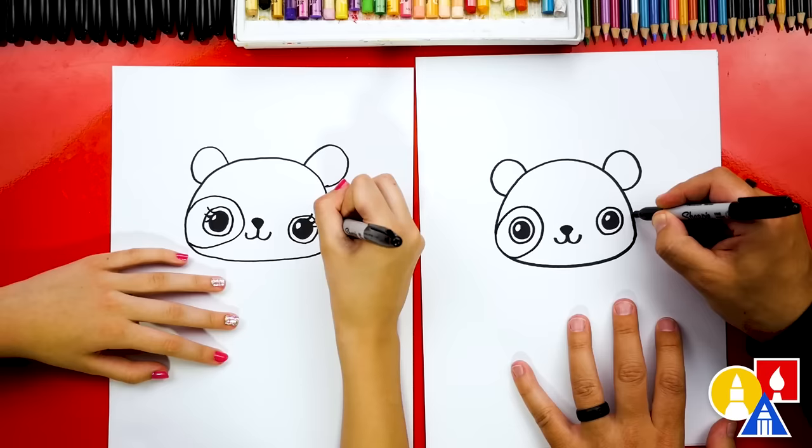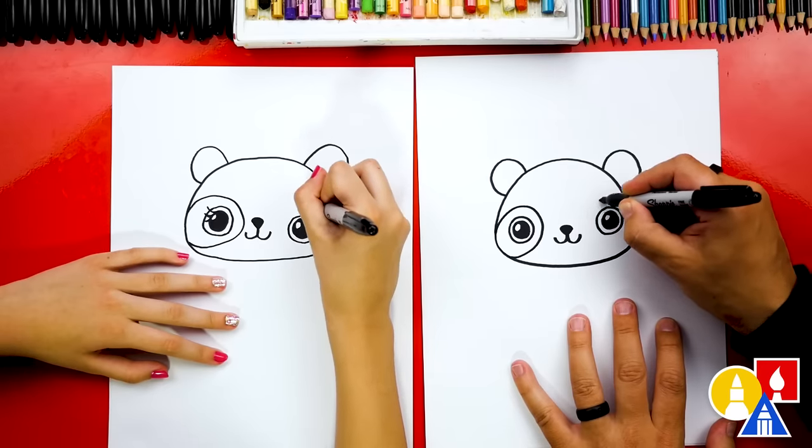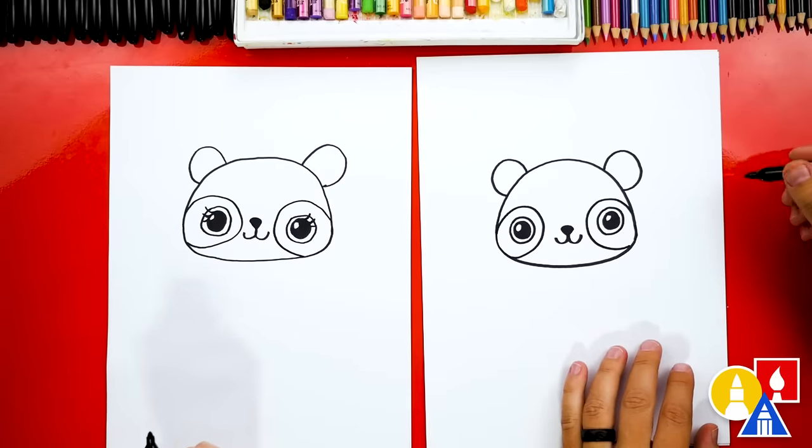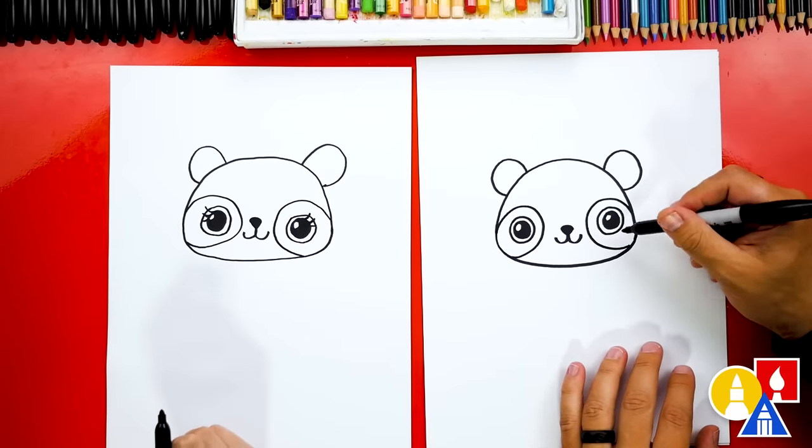Let's do the same spot on the other eye, all the way around and connect to the cheek. It's so cute! We'll color those in later.